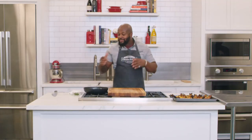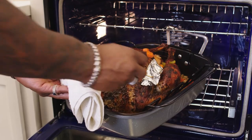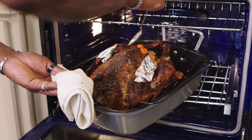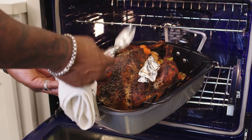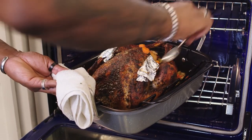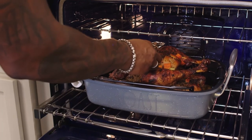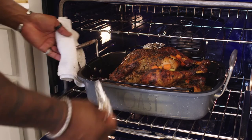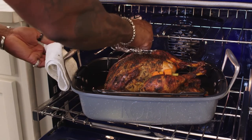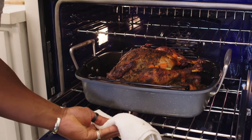Remember, it's always important to baste your turkey throughout the cook, because there are so many flavorful juices from the mirepoix. Baste about every half hour to get that nice glaze, infusing the chicken stock, turkey drippings, and mirepoix back into the turkey. Also remember to remove the foil from the wings the last 20 to 30 minutes, ensuring they don't get overly browned and burnt.